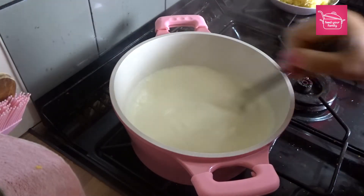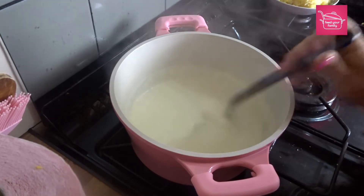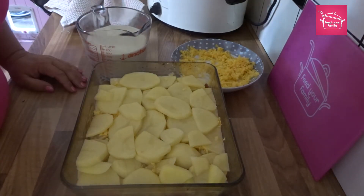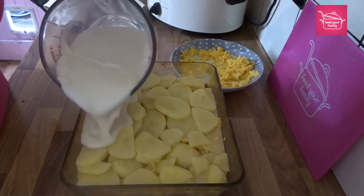I've just turned the heat off — that's my white sauce ready. As you can see, no lumps. Perfect. I've put it into a jug because it's easier to pour, and I'm just going to pour it over the top of my bacon and cheese hot pot.